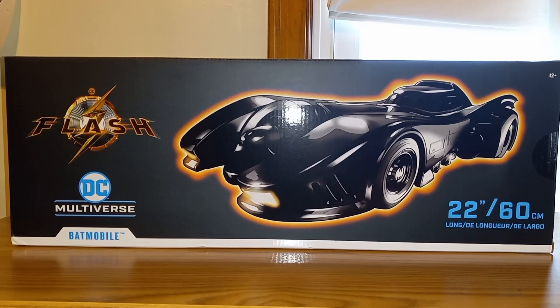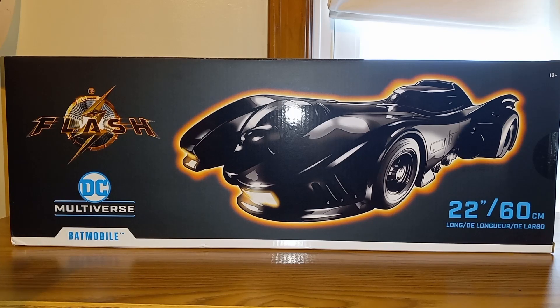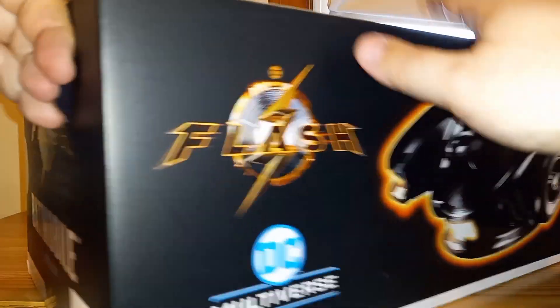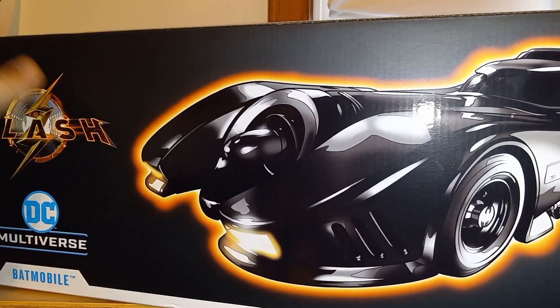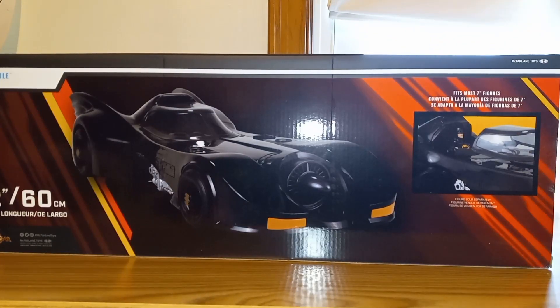1989 Batmobile from the Flash movie. I say 'attempt' because this thing is big and beefy and my little review station is having trouble holding it all in. On the box you get a picture of the Batmobile, the Flash movie logo, McFarlane DC Multiverse, and then just 'Batmobile' and 'Flash.' It also shows it fits most seven-inch figures, so I've been excited for this to come in the mail and it finally did.